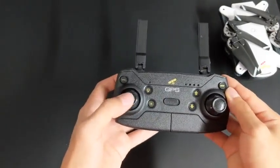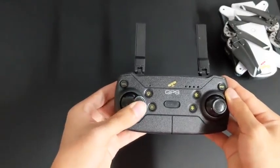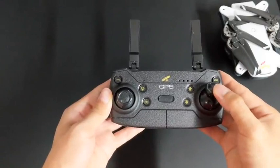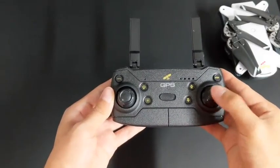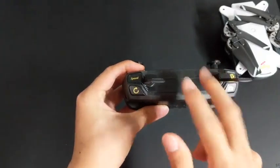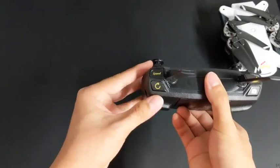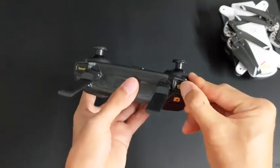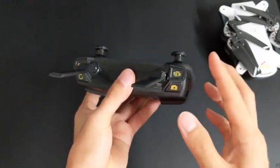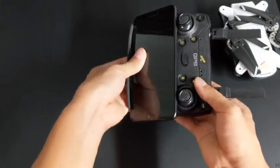Moving on to the joysticks, the left side controls up and down and turn, while the right side controls forward, back and side to side. On the side, there's a button for speed control, which has three modes. You have your orbit mode, which will cause the quadcopter to fly in a circle, your record video, and photo mode. And finally on the bottom, there's your phone holder, which your phone can be placed in like this.